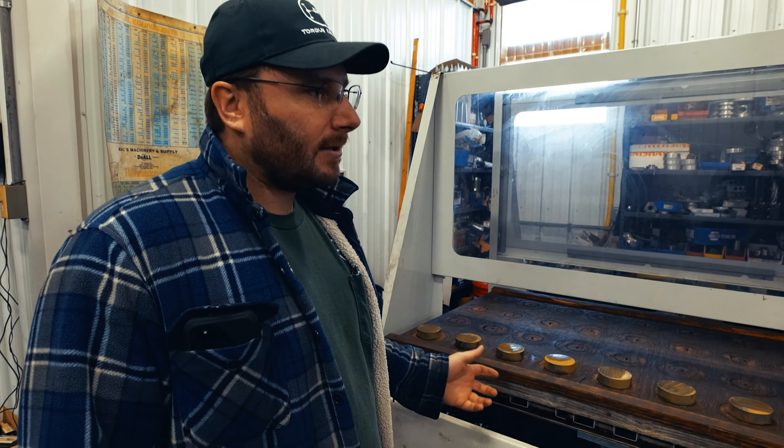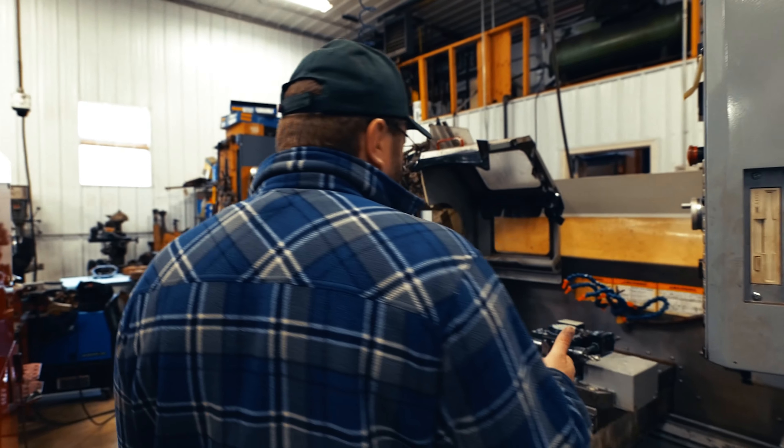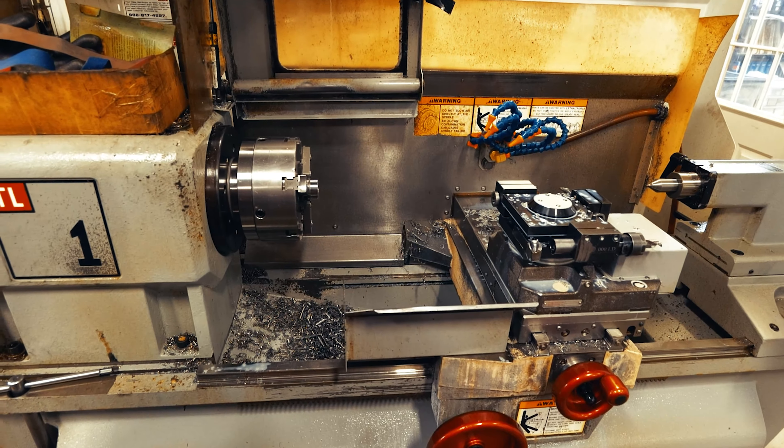There are plenty of tasks that do require a person to be there — things that automation can't fix. But this is something that automation can handle. So while this machine is working, you can jump on another machine.